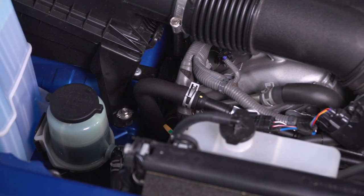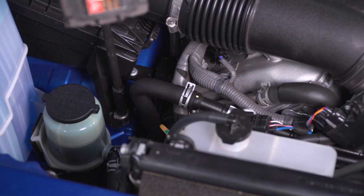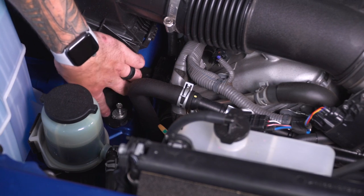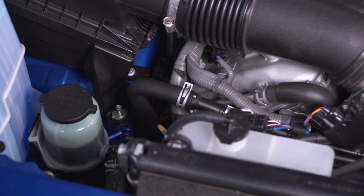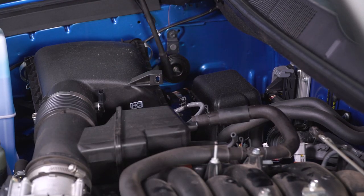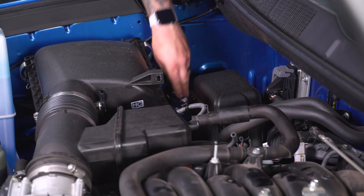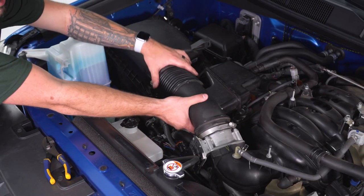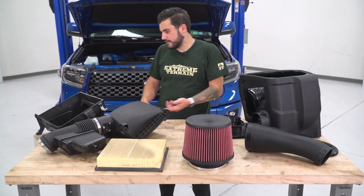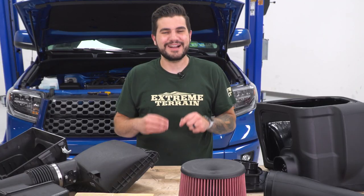There are two 10-millimeter bolts holding the factory heat shield to the engine bay — one down here and one on the opposite corner of the intake. Use a longer extension on the impact with a 10 socket. You don't have to pull the bolts all the way off because of the retainer washer — just make sure they're loose and repeat for the other corner. Then pop the entire factory intake off, starting at the throttle body and feed it out.